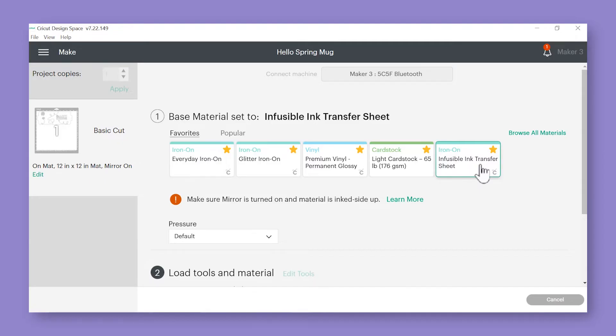I've always found really great results with the infusible ink transfer sheet cut setting. You'll also get a little message reminding you to turn on mirroring and place your infusible ink with the ink side up, and that's exactly what we're going to do.